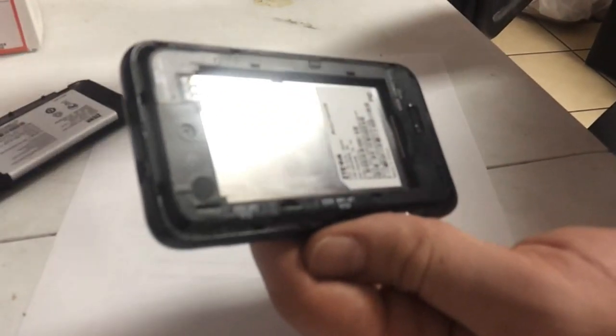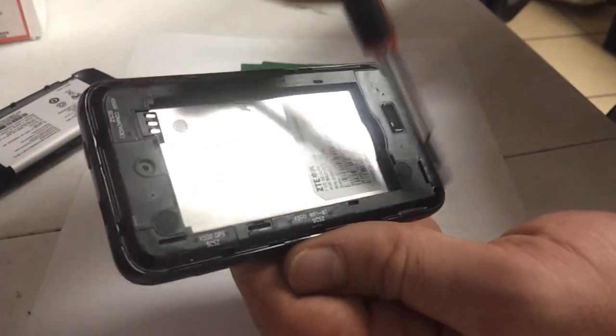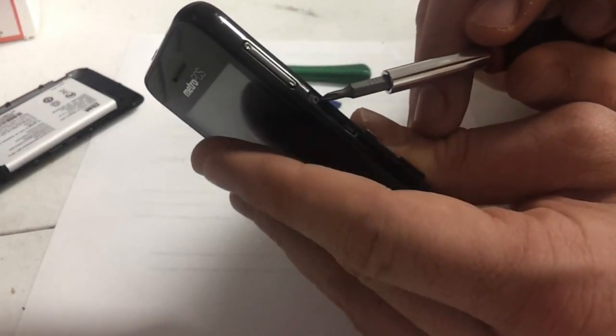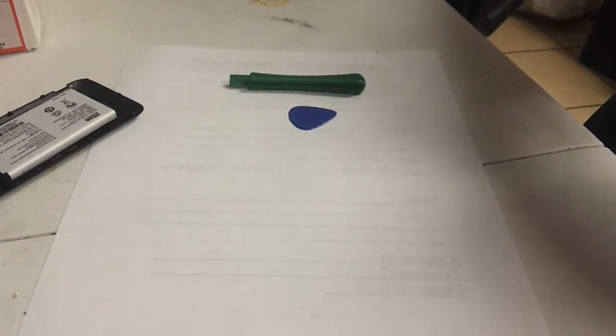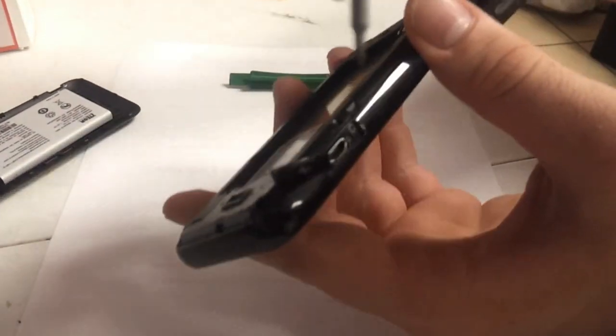On this phone there's only four screws, one in each corner. There's also a screw right next to where the micro SD card goes, as well as one right next to the charger port.